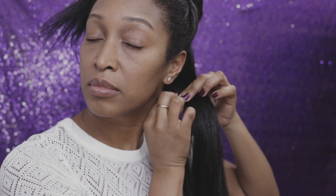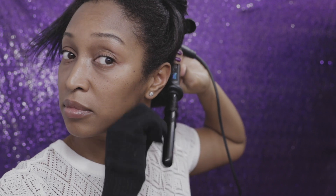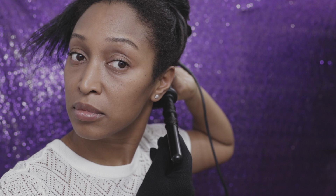After sectioning my hair I grab small to medium sized pieces and I hold the curling wand facing downward and then I twist the hair along the wand. Depending on the size of the section that I take, I usually only hold it on the wand for about 10 seconds.